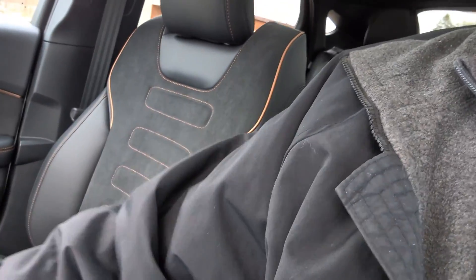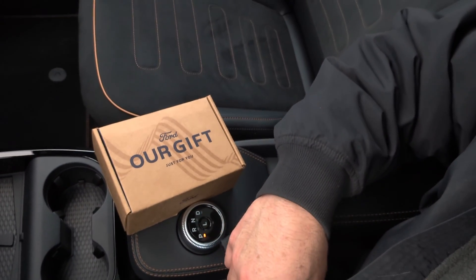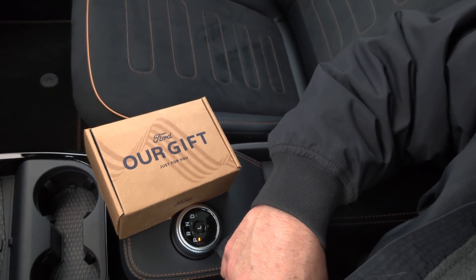Hey everybody, it's Sam. I am right now sitting in a Mustang Mach-E GT from Ford that they loaned me for a couple of days, because they just recently, about a week ago, started to release the J3400 slash NACS adapters that will allow Ford EVs with a CCS charging connector to charge from a Tesla Supercharger. They've also loaned me this box here, which has the adapter in it. So let's take a look.